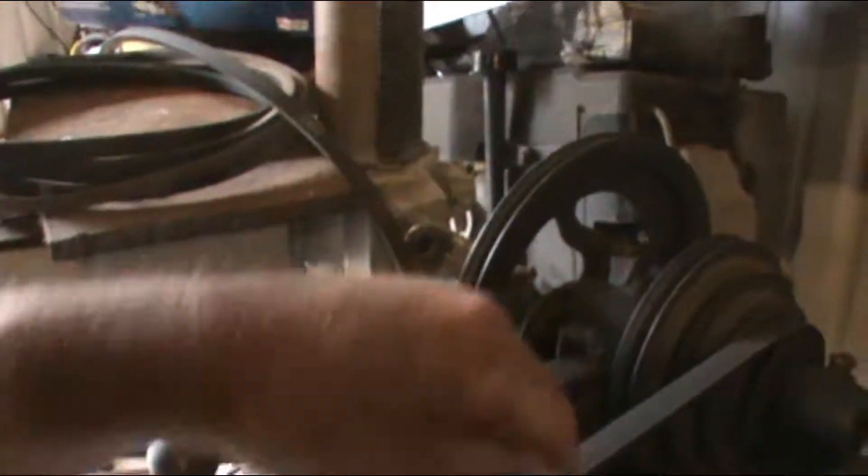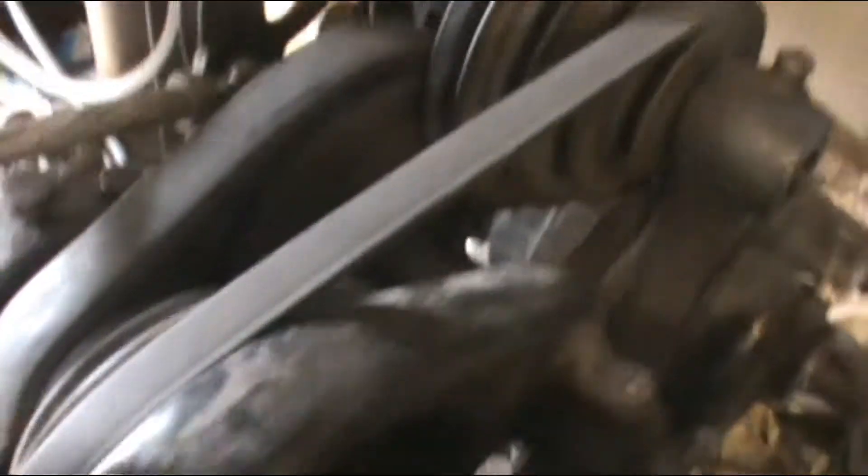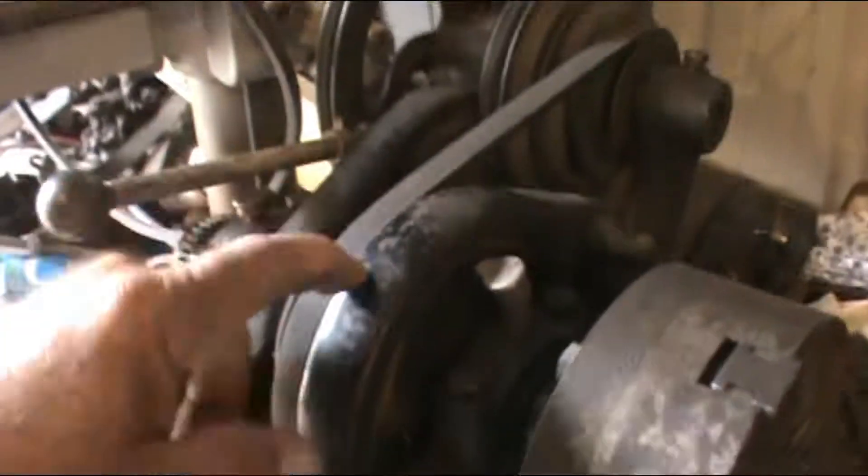I want to say something's going on in there, inside that cover. Maybe I need to take that apart. I hope something just came loose, you know what I'm saying? I hope nothing broke. It didn't make a banging noise when it happened.